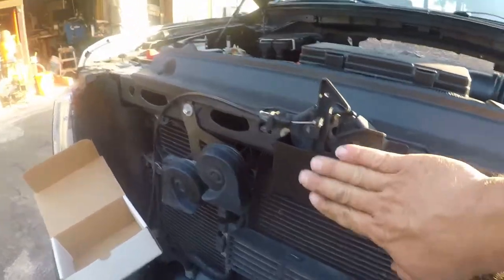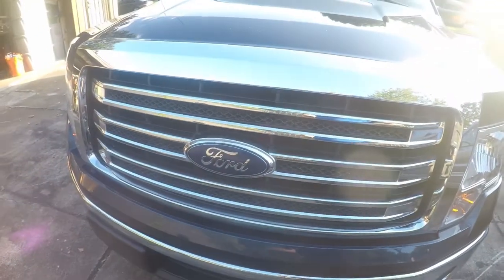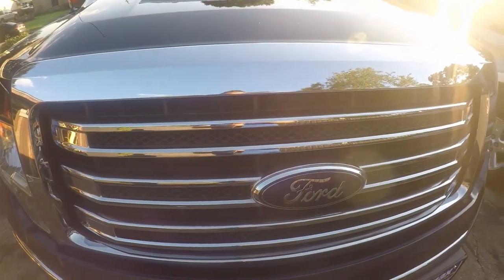What we've done is made it where somebody can't stick something in here and jack with this part of the lever — it's protected. That's a five-minute install, that's all there is to it, good as new. A bad guy with a screwdriver would be able to get in here just like that because this isn't really well protected, but with this in here it makes it impossible to get to that mechanism. Check it out, it's called the Jimmy Jammer hood latch guard.